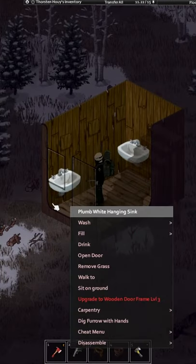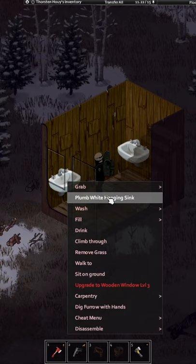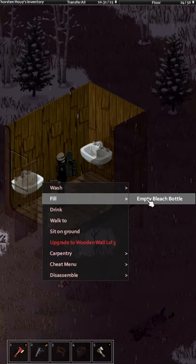If you got all these steps, you can right-click the sink and click Plumbing. Now if you have water in your rain barrels, you can use the sink and instead of tainted water you get fresh water.